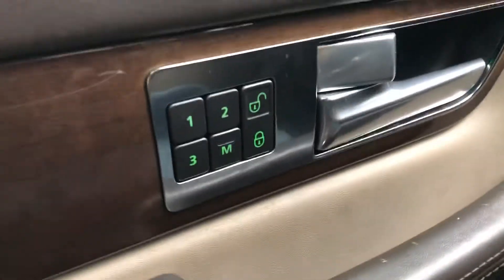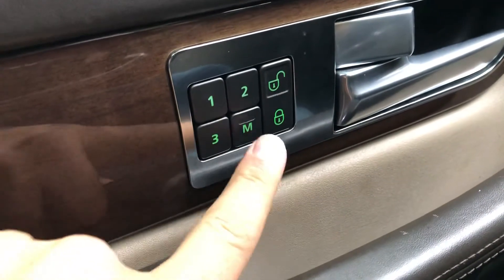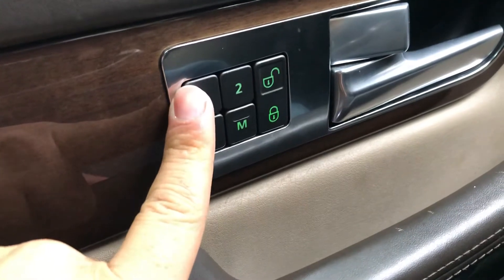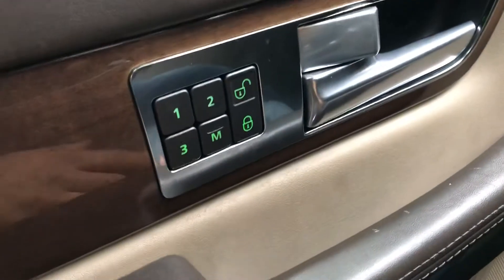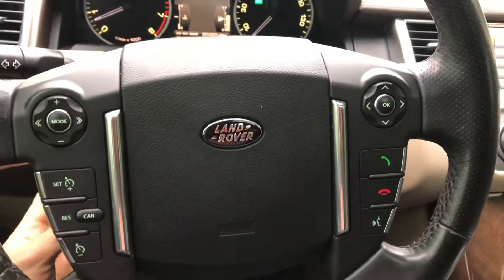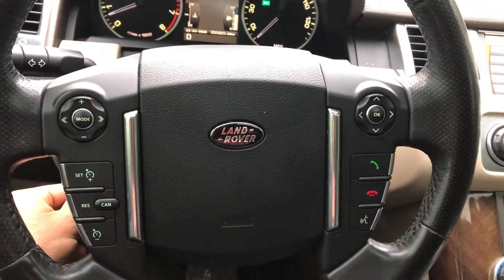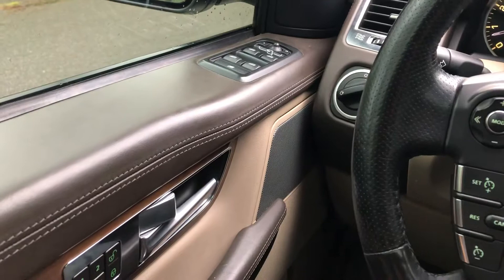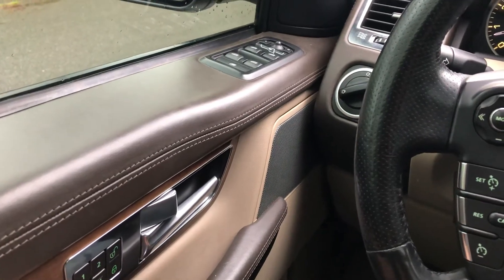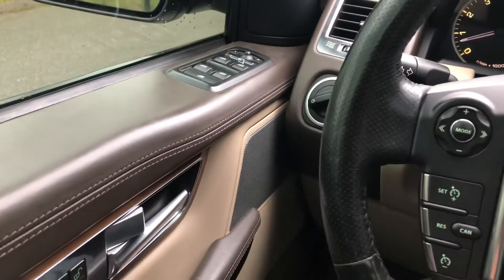Over here on the driver door you got three memories for three drivers. You hit M, set memory one — that's how you like it. M, memory two — that's how your wife likes it. M, memory three — that's how your kid likes it. That changes your seats, the height of your steering wheel, which goes up and down and in and out, and the mirrors too. It saves all that to memory and remembers it for next time, so when you hop in after your wife and the seat's all the way up, you just hit your memory button and it goes back.